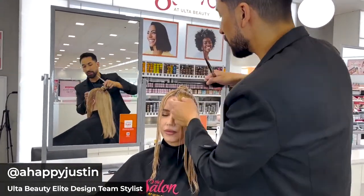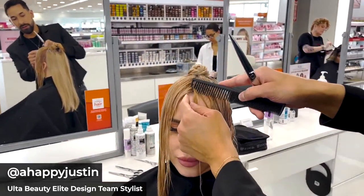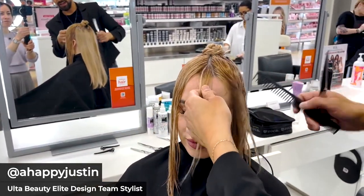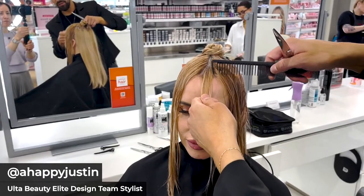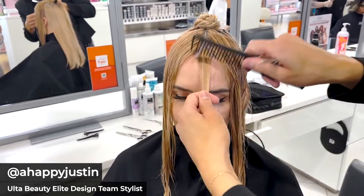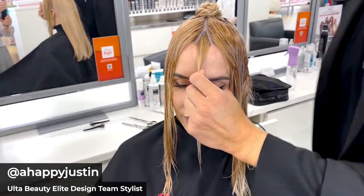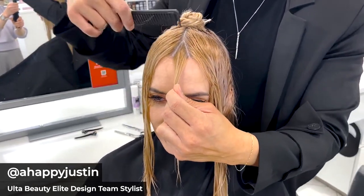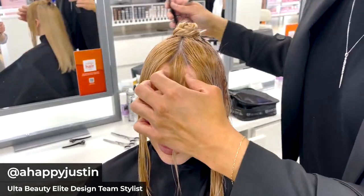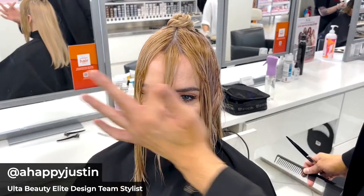The first thing you want to do is take a triangular section right off of the center part. This is going to act as our guide — we can map out the face with this section. On finer hair textures like Shawnee's, we want to take a smaller triangle. If the hair is fine and super high density, we want a larger triangle, maybe a quarter of an inch wider. We want something small because this is our guide and we don't want it to stand out too much.